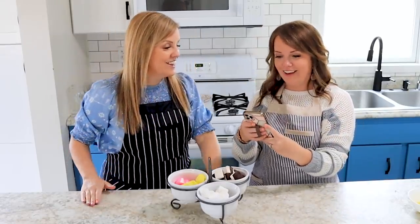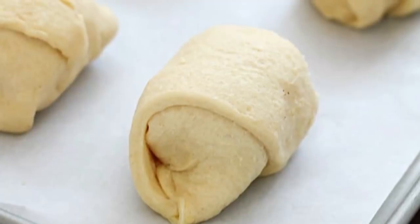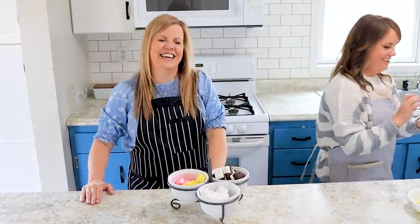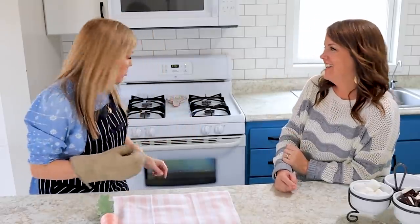Do you tuck in the ends or do you not tuck in the ends? So you actually read the recipe? It looks like they tucked the ends in there. It's going to be fine. Clearly I should have read the recipe a little closer before we started trying to instruct everyone on things we've never done before, but the timer went off.